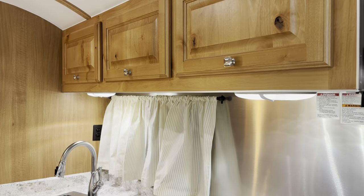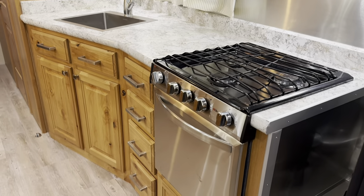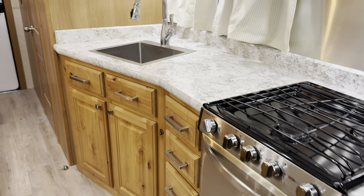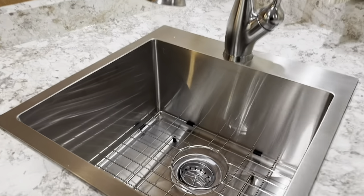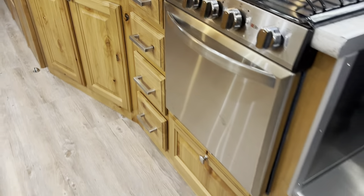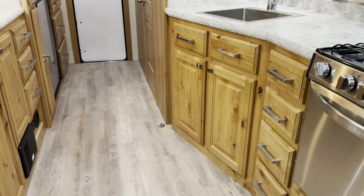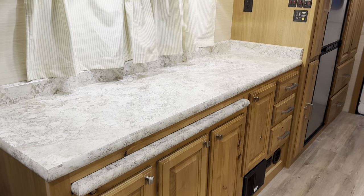Lots of overhead storage, and this one does have a ton of counter space. As you can see, this one has the range on the opposite side of what it normally is, and then they wanted to do the deep single sink. All stainless steel fixtures. You've got your wood box storage, a spot for pots and pans, some drawers, and then on this side it has a pullout bar — look at all that counter space.